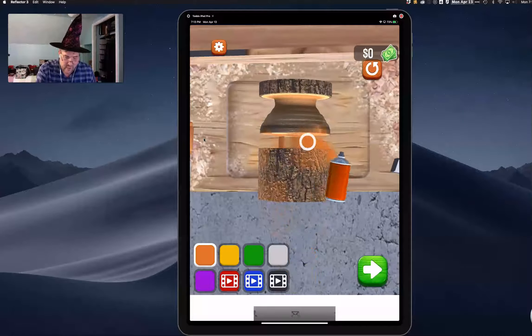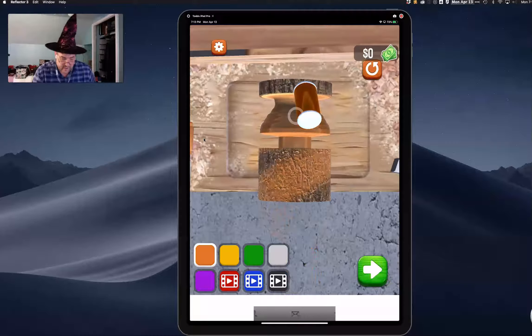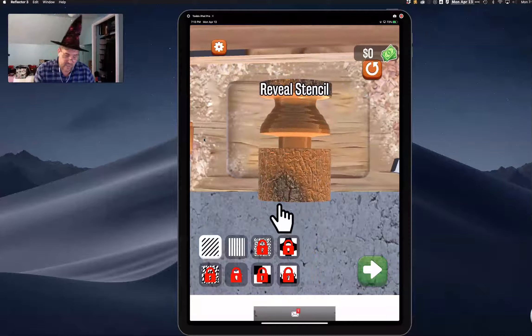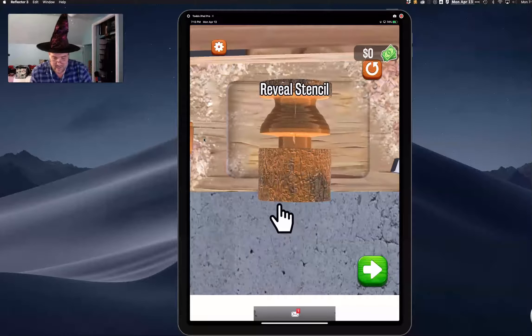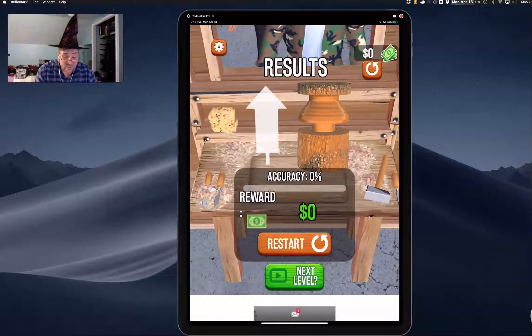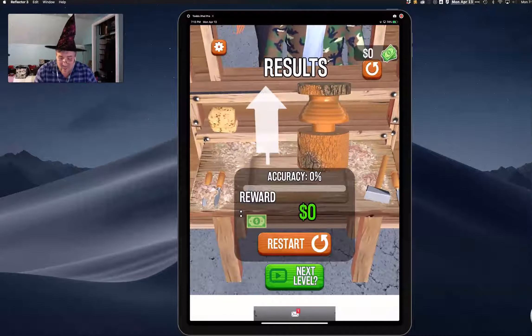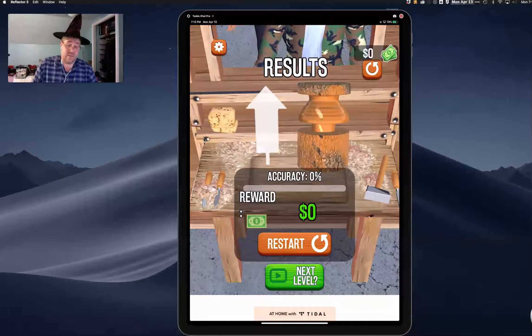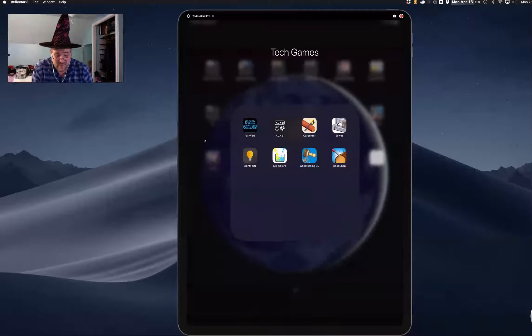You paint it all nice and pretty because it's supposed to look like what they showed you earlier. Then you hit done and it's going to look at it — you got zero dollars. You know why? Because I wasn't trying very hard. Fun little app — a very, very fun little app.